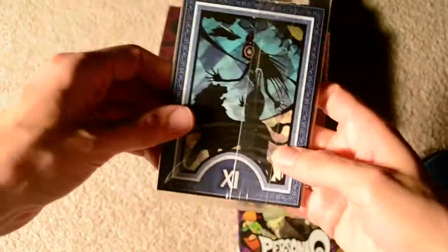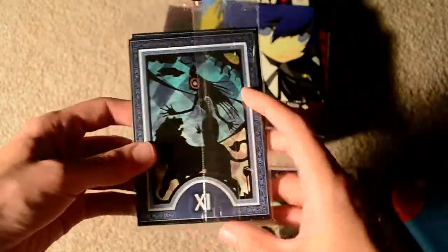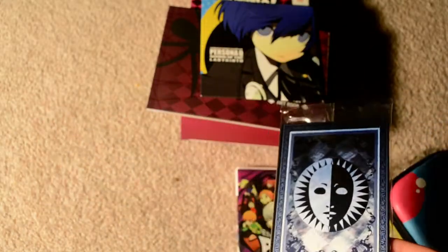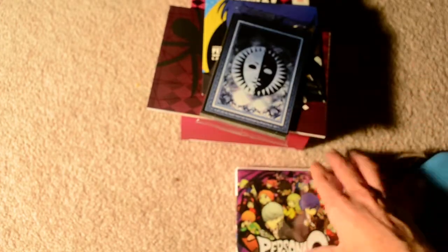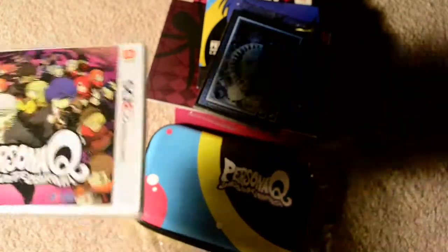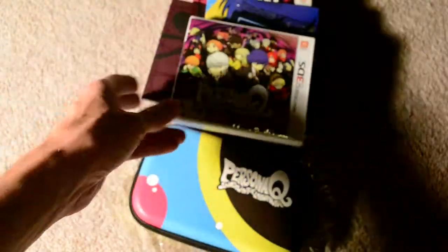And then the second pack of tarot cards, which I'm not going to open because I would like to do a full overview of all the cards at once, maybe in another video — kind of like with the Final Fantasy Tactics tarot cards. So that's everything in the Persona Q Shadow of the Labyrinth Wild Cards Edition for the Nintendo 3DS.